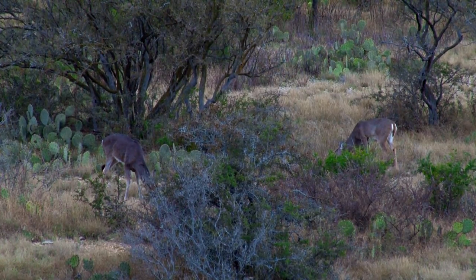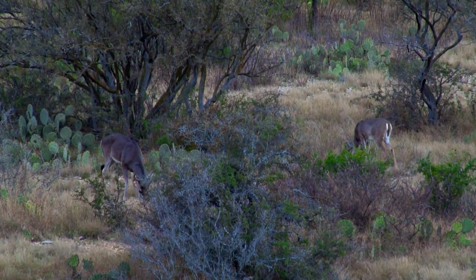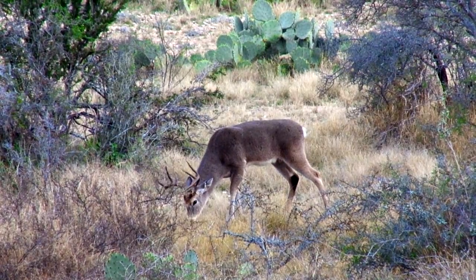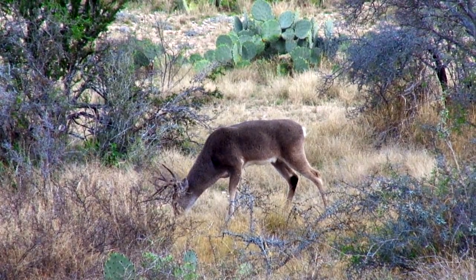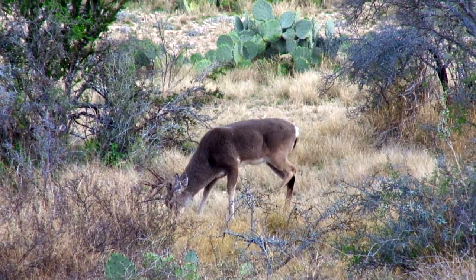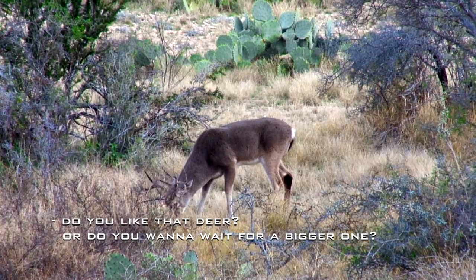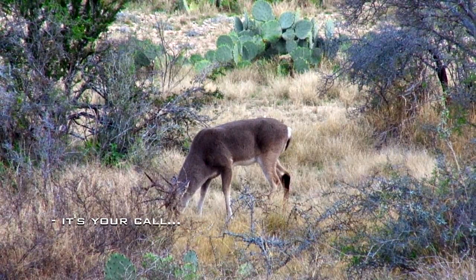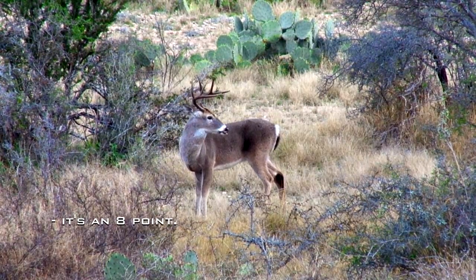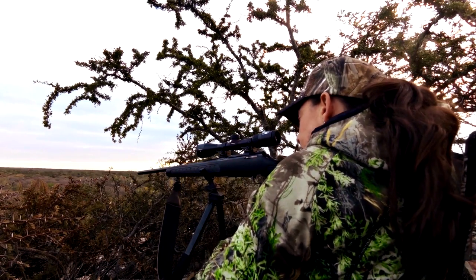We got there pretty early and we saw a bunch of does coming out, and right after that there was a buck. We watched that buck for a while, trying to age him and figure out how old he was — a nice eight-pointer. And then we decided he was going to be my first deer.